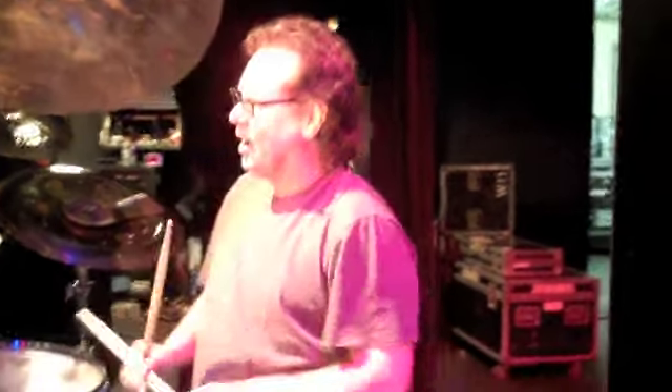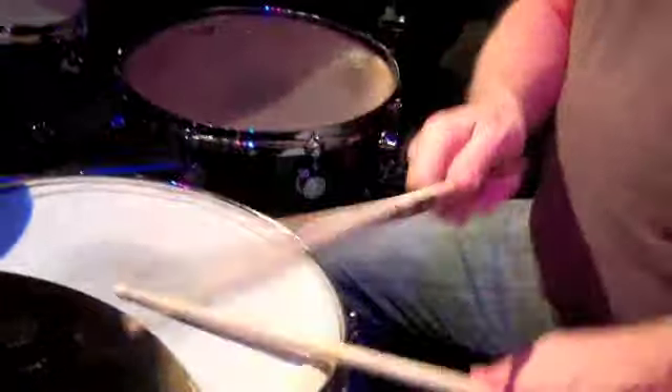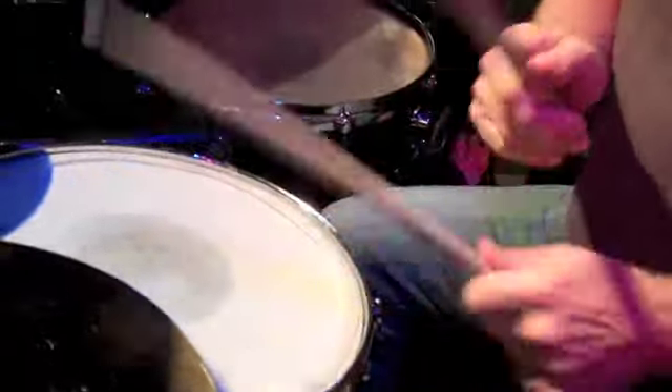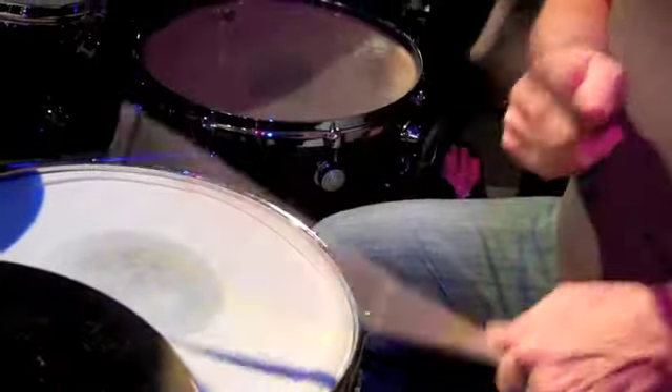How do grace notes and ghost notes fit into shuffles? How do you like to squeeze them in? I do this drag that I've been doing for you. That's one of my favorites — it's just kind of habitual, really.